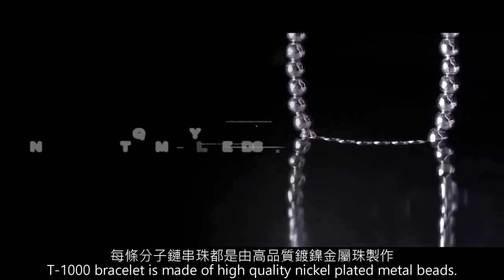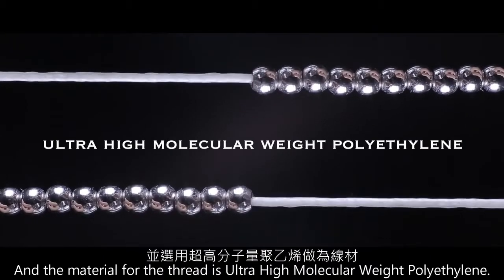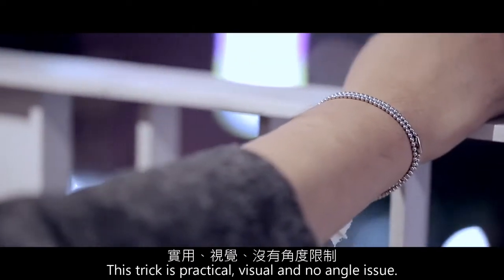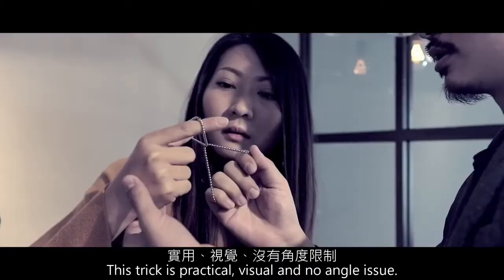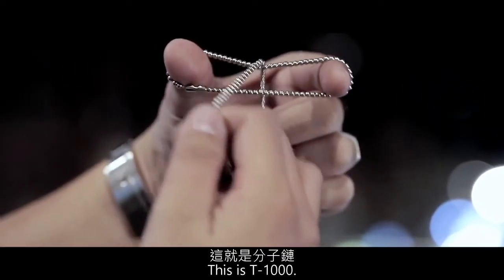The T1000 bracelet is made of high-quality nickel-plated metal bits, and the material plus thread is ultra-high molecular weight polyacetyl. This trick is visual, practical, and no angle issues. This is T1000.